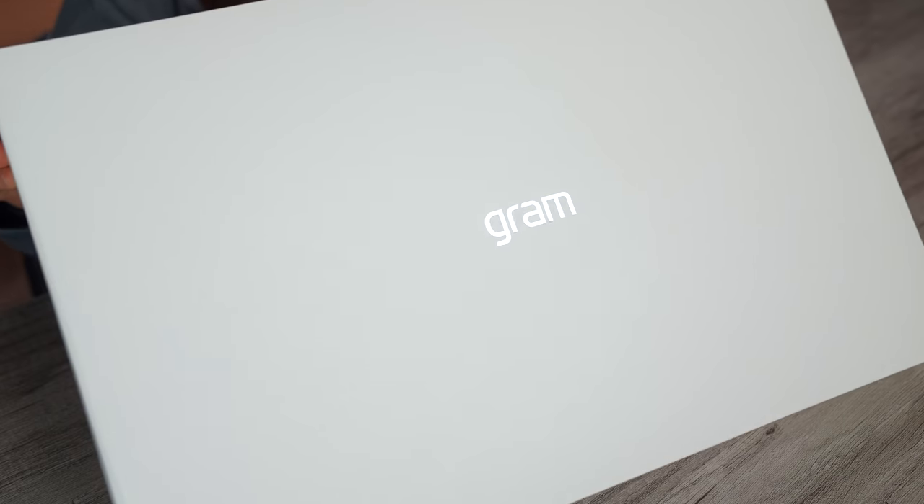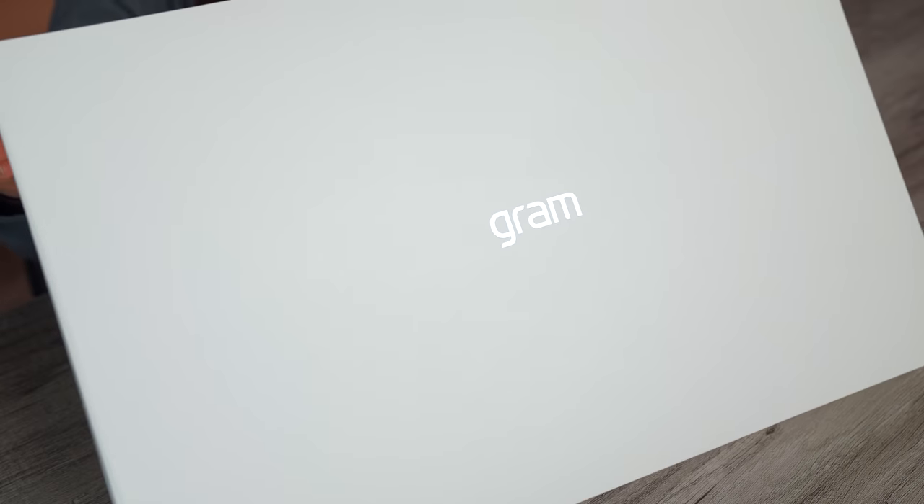Thank you so much to LG for sponsoring this video. I can't wait to unbox it — I'm also obsessed with the box, it looks so good.